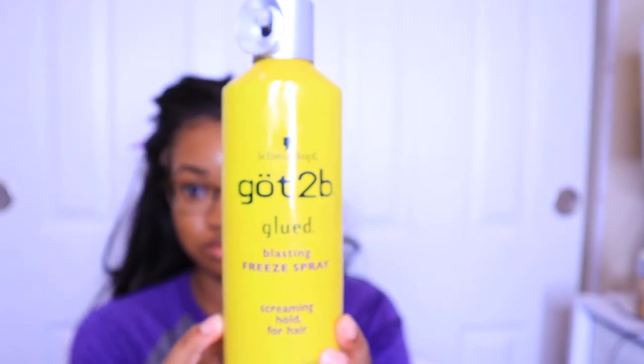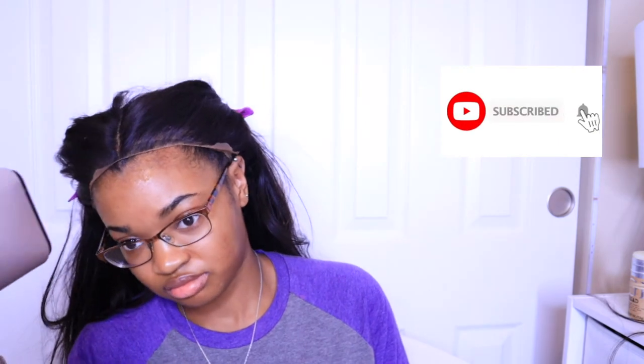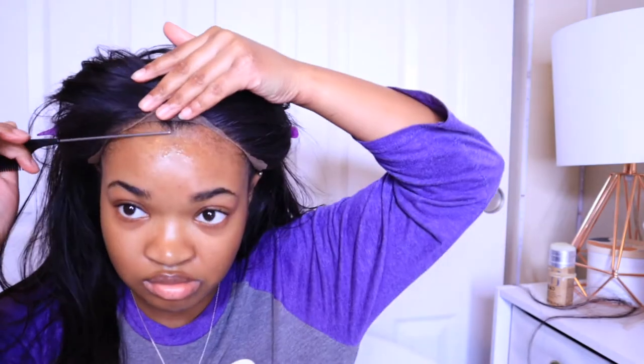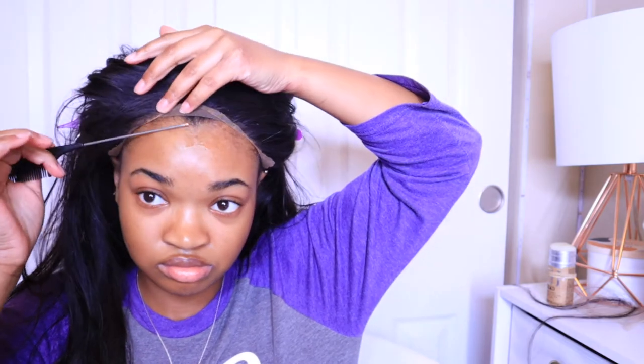I personally like to use Got2b freeze spray to put my wigs on because I do not do the bald cap method. With how low my hairline is, the bald cap would have to stop right at my edges and the wig would basically be on my forehead. I feel like you can still get a natural look without all that. I like to use freeze spray instead of wig glue so I can keep my edges. I spray it on, blow dry it to make it tacky, add another layer, then blow dry again — you really want it nice and sticky for a good hold.